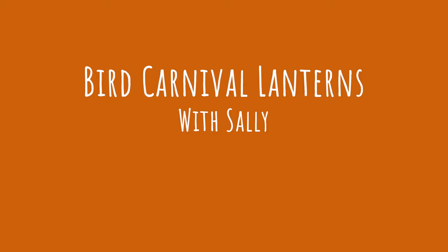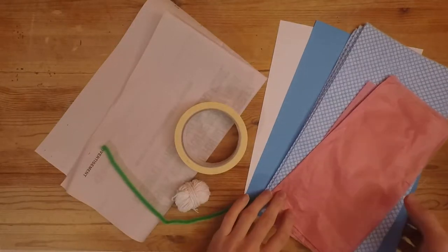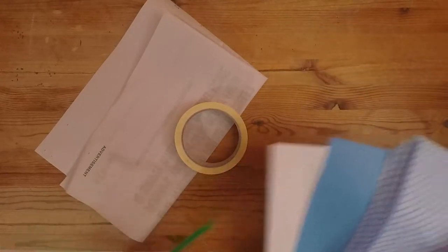We've learnt about lots of different birds this week. Now it's time to dream up your own. We're going to make a gorgeous carnival lantern. This project could get a little bit messy.